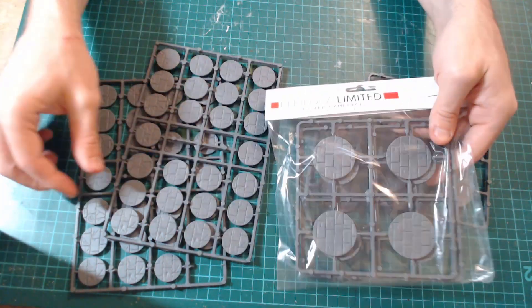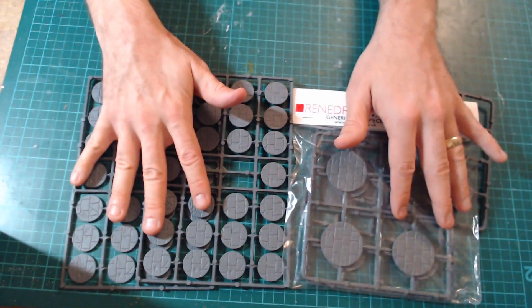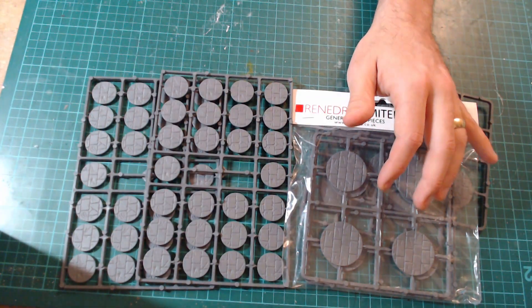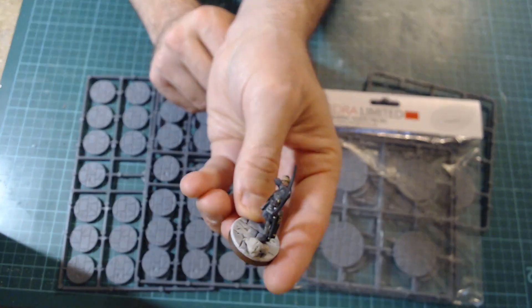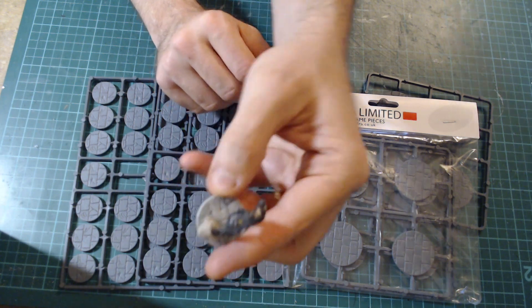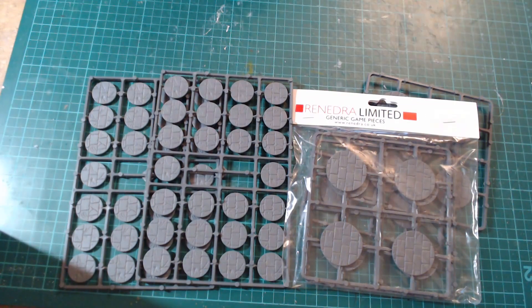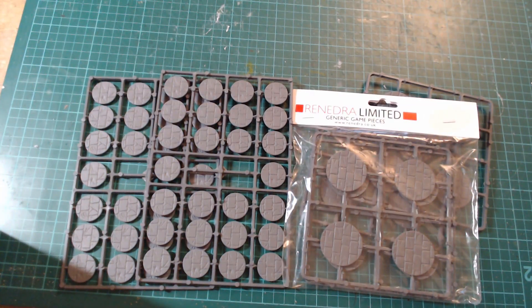They're nice and detailed, easy to use, easy to paint up, and it really makes my Minas Tirith army look fantastic. If you want, like here I've even put a little stone on just so this guy can step on it — it's a nice Gilead veteran. Thanks for watching this review, hope you enjoyed it. I'm very impressed and I will definitely be ordering from this company again. Until next time, take care.